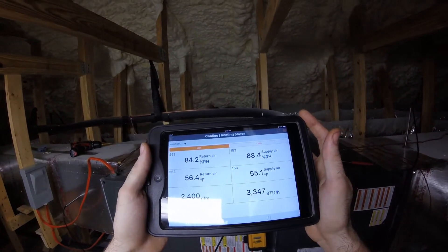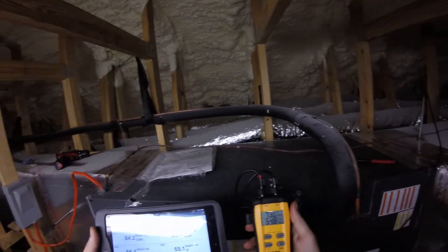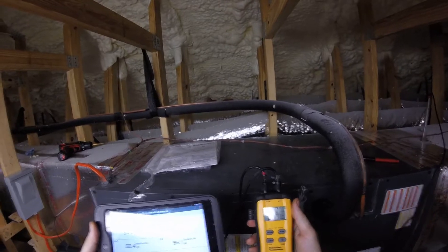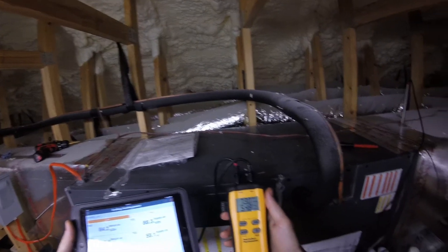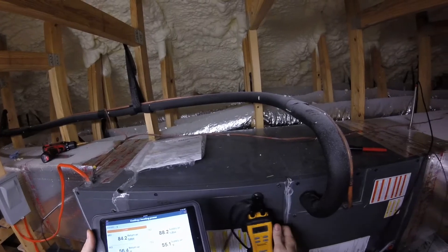My STP2 is reading 54.7 degrees coming right off of my supply plenum. As you can see, we're at a pretty steady state of operation here — now we're back up to 54.8, 54.9, 54.8, 54.9. Still reading 55.1 in my trunk line.